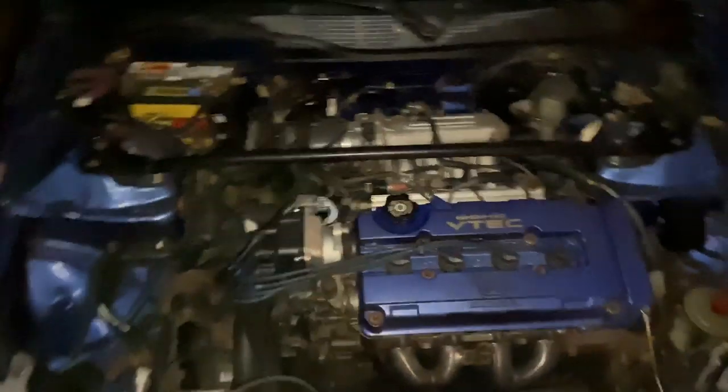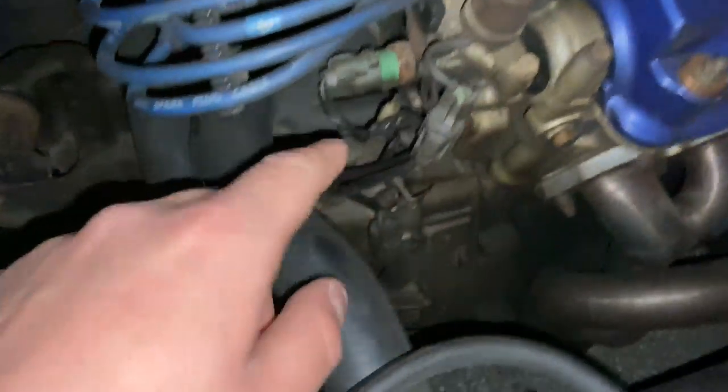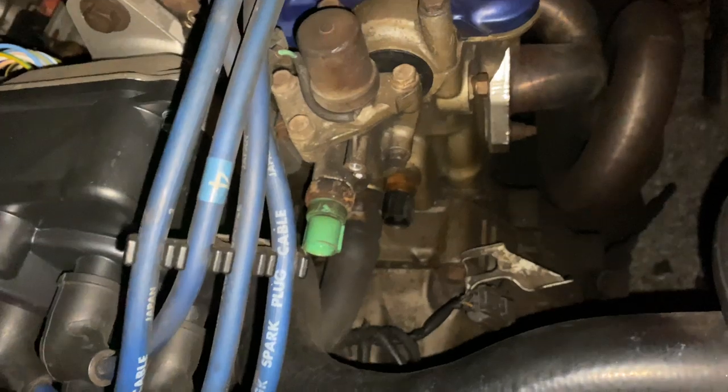Here's the swap, and what we're looking for is the VTEC solenoid. The VTEC solenoid is right here, and then the switch is right here. That's what our little package is — I'm pretty sure it's a 19mm socket.